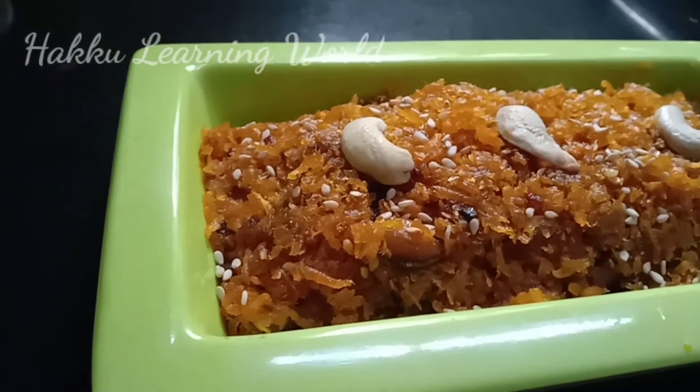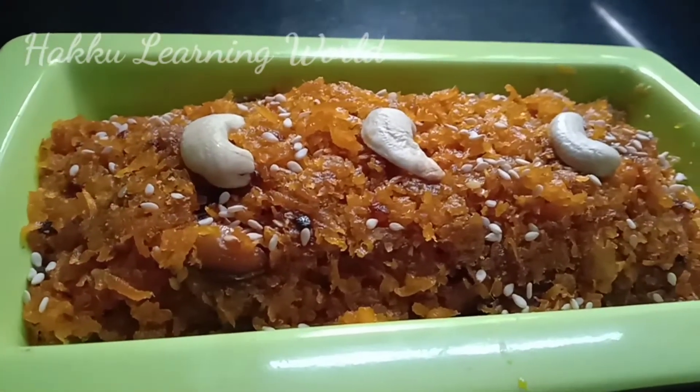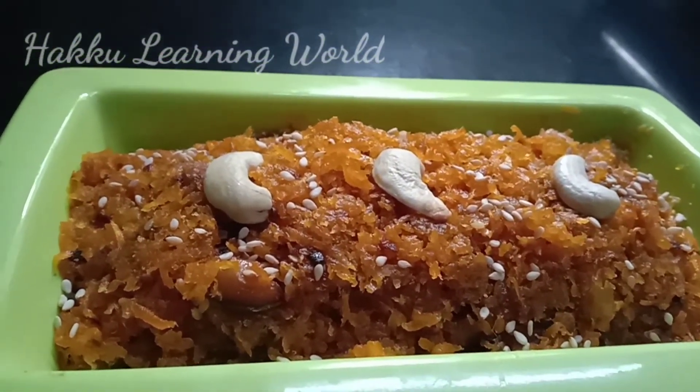Hi friends, welcome back to Hakkule. In this video, we are going to show you the sweet channel.